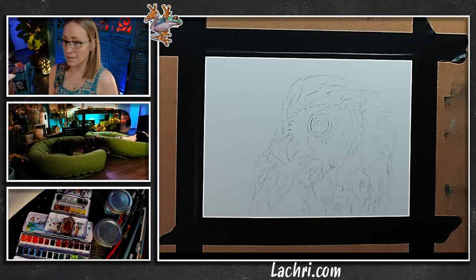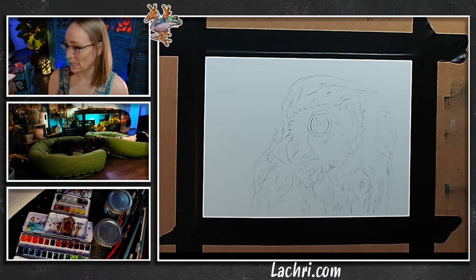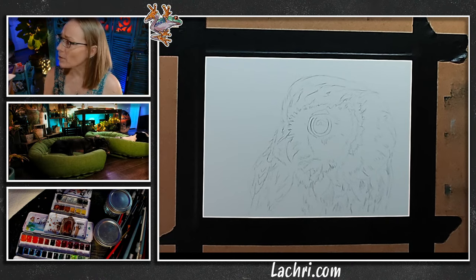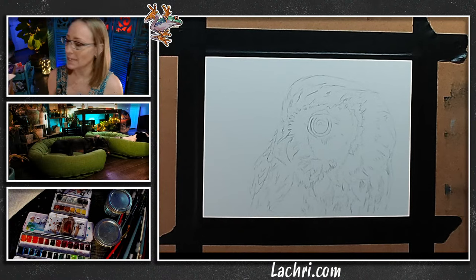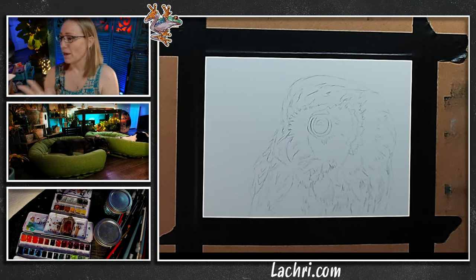Hello, everyone. I believe we are live. I'll wait until I've got audio or a check that everything is working. We're in about 11 minutes ago the thunderstorm they've been threatening all day finally hit and it's a little crazy right now — a lot of lightning. If I disappear, I'll see you next week because there's nothing I can do if we get a power outage. Good audio and video is good.